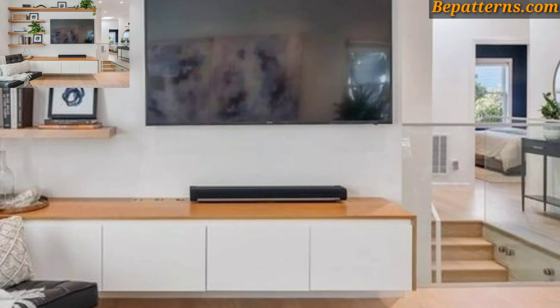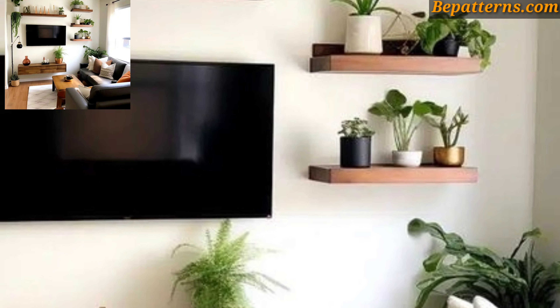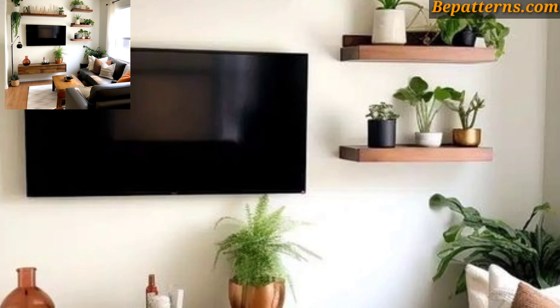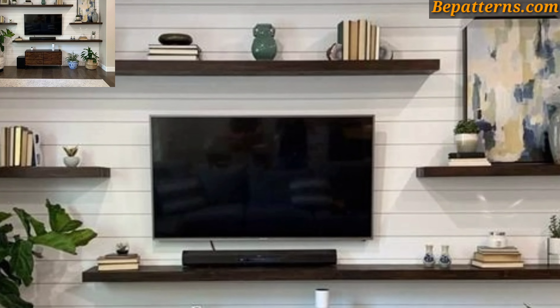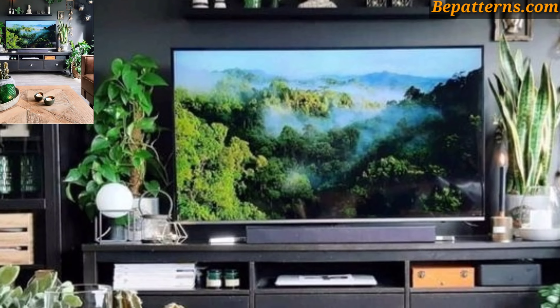Display decorative objects, framed artwork, or door art on floating shelves. Use shelves that complement the style of the room and the TV unit. For a focal block, create a feature wall behind the TV using wallpaper, paint, or textured panels to add visual interest.